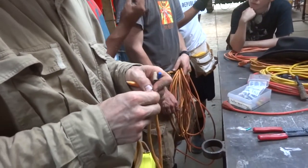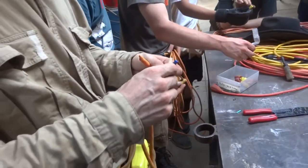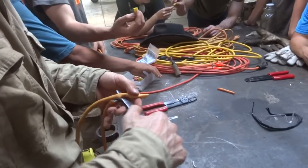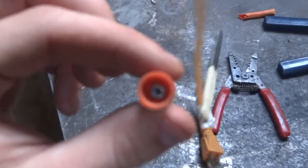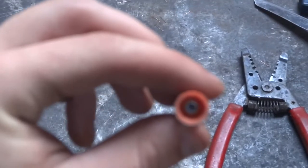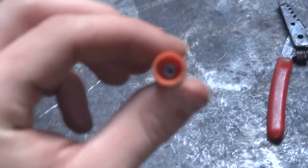Cut off the excess — it also works as an example. Then tape it up with electrical tape. There was a break in the line.